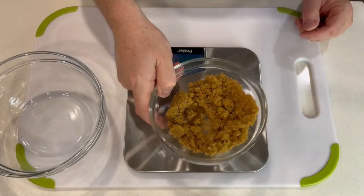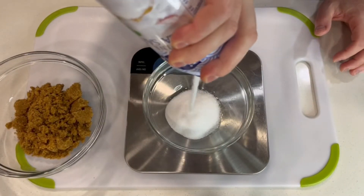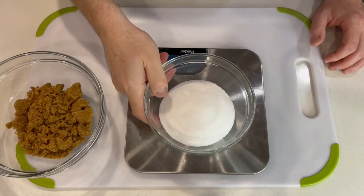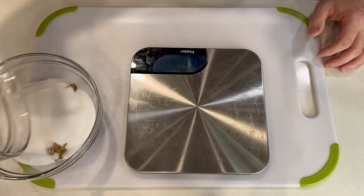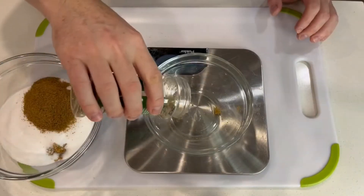Curing is the generic term to indicate brines, pickling, or a dry cure. It could be as simple as using salt alone, but when we add all the different spices and sweetness we get a depth of flavor to the final product.